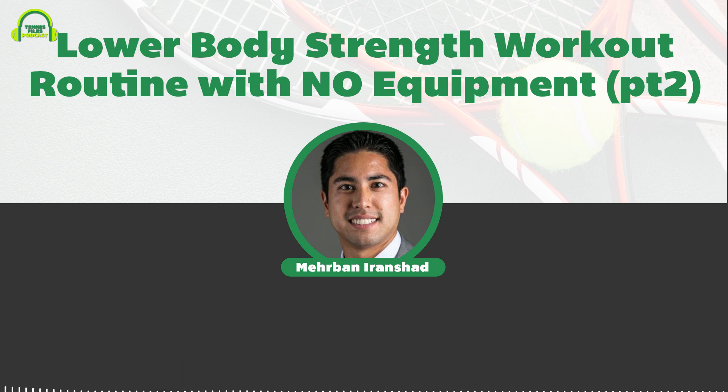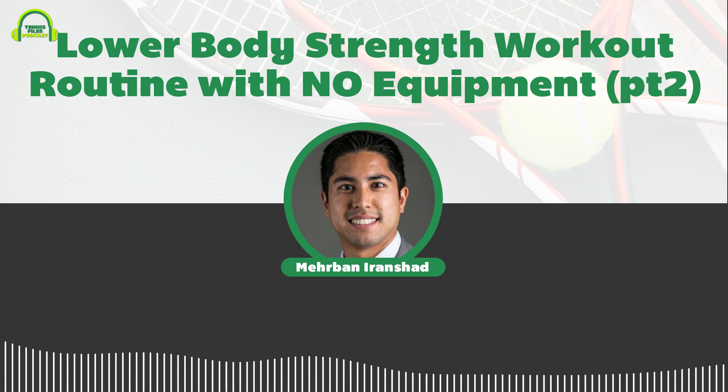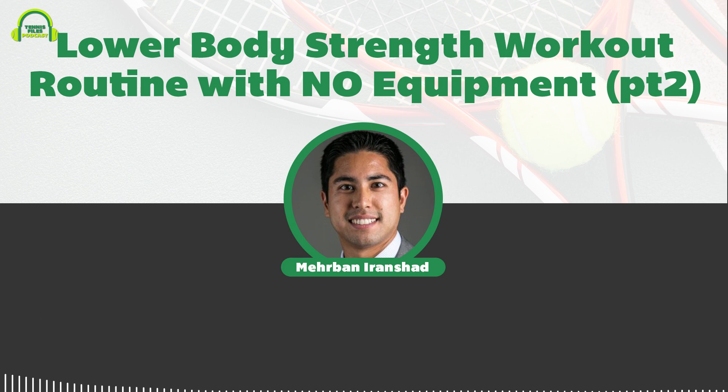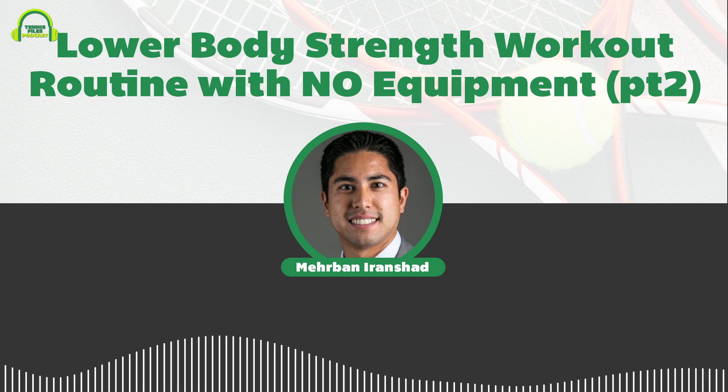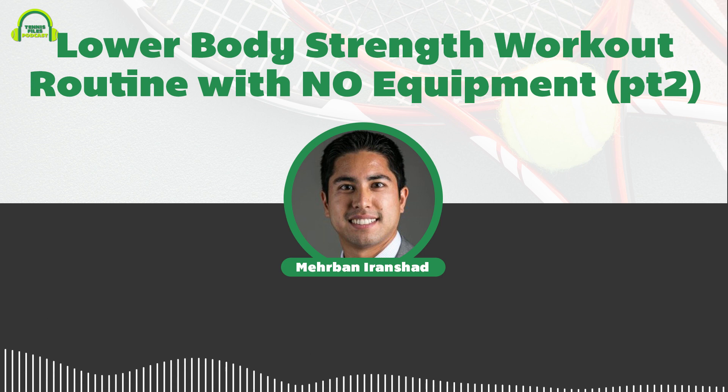Lately I've been doing a series on tennis fitness. If you remember last episode, I talked about the dynamic warm-up — a really great routine that will help you prime your muscles to perform at their best and also to prevent injuries. That's something you can do before playing a match, working out, or before practice. To follow up with the progression, I'm going to introduce you to a lower body strength workout routine that I perform a couple times a week, and you don't need any equipment.